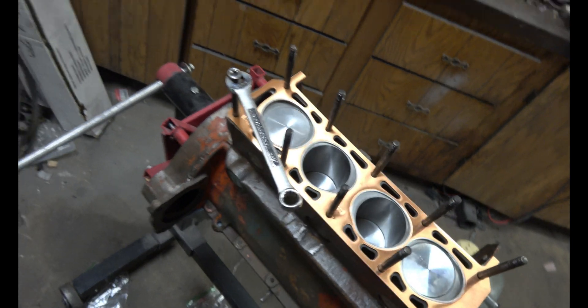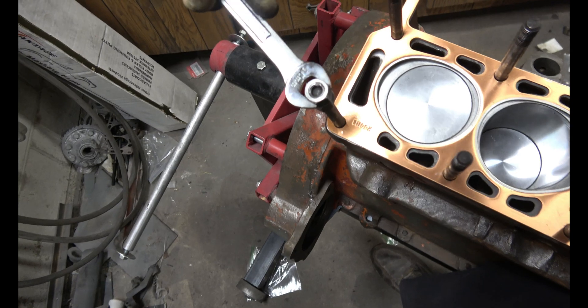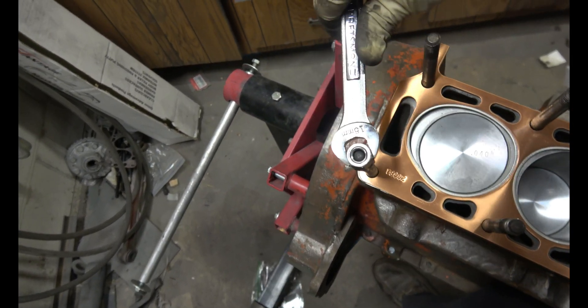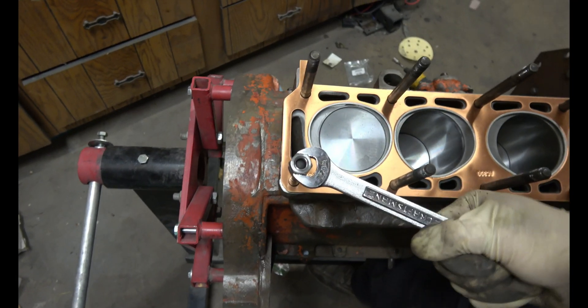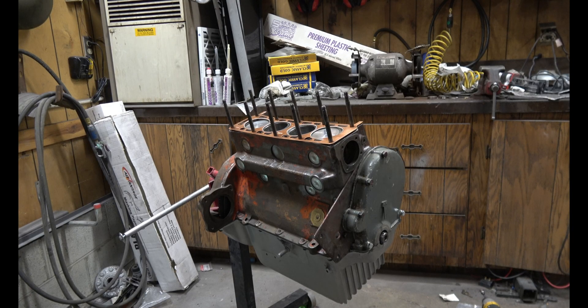I went ahead and double-nutted all these studs and tightened them down, just need to tighten this last one down real quick. Now it's time to put the head on.